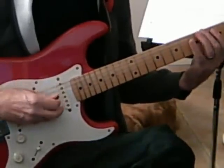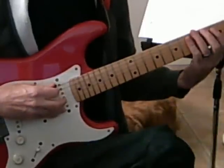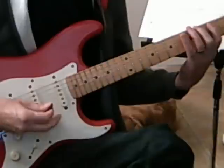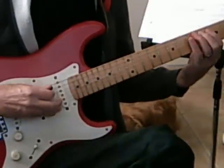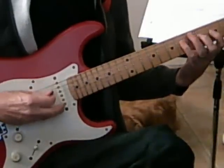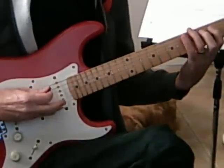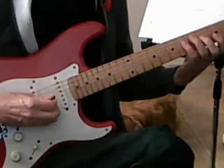And then A flat is next on the Cycle - we're back to an E form. And then D flat, I can play A form. And then G flat with D form.